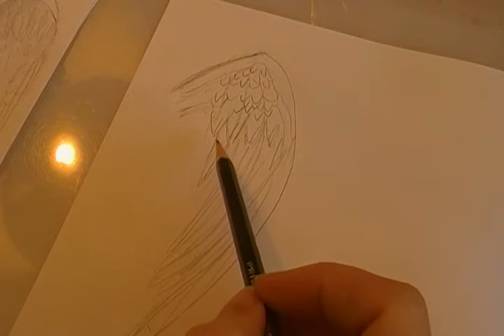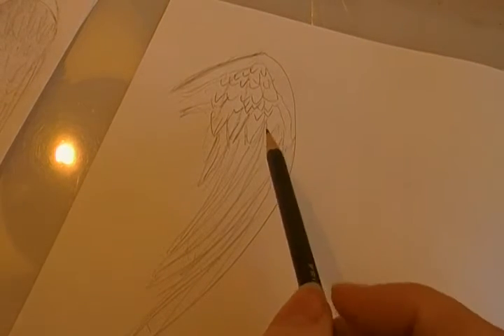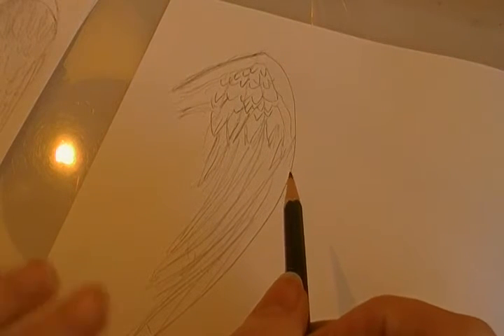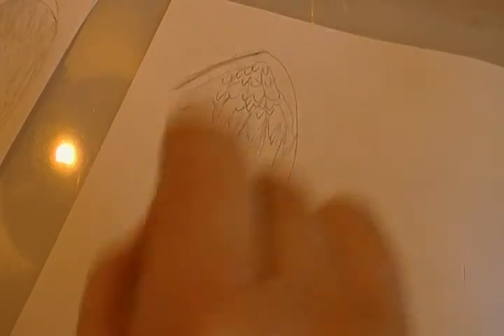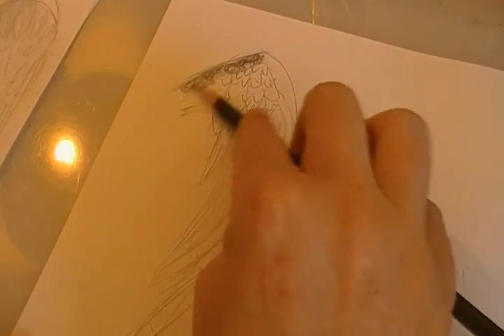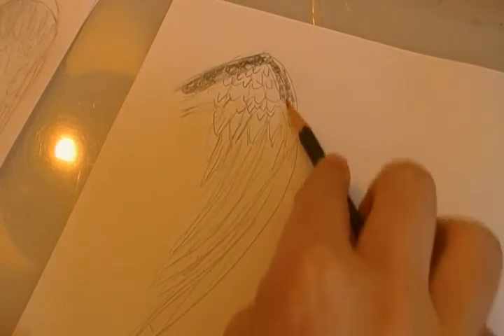If you want your fairy to look angelic, I would leave it white. But a lot of people like to put gothic, like a raven's wing. So you could take the same wing and color it, shade it really dark, and it could turn from an angel wing into gothic fairy wings. And I like that too.